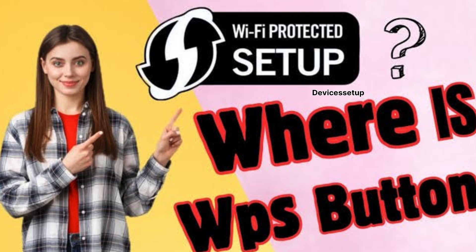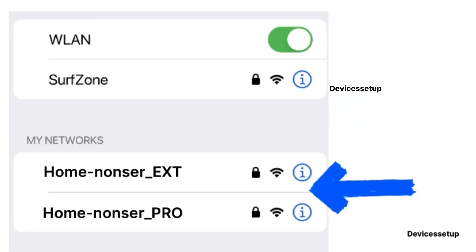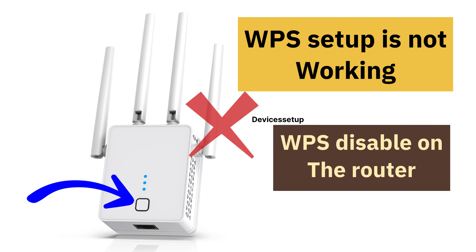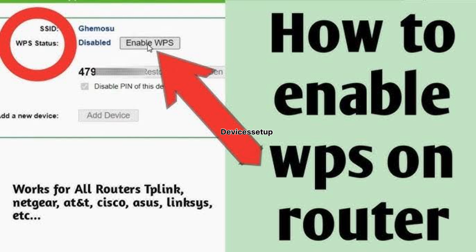If you don't know where to find the WPS button on the router, check the video given in the description. Within the next 30 seconds, the extender will get connected to the router and show up in the Wi-Fi list. You can connect to it using the same password as your Wi-Fi router. In case WPS setup is not working, it could be that WPS is disabled on the router — watch the video in the description which shows how to enable WPS on the router.